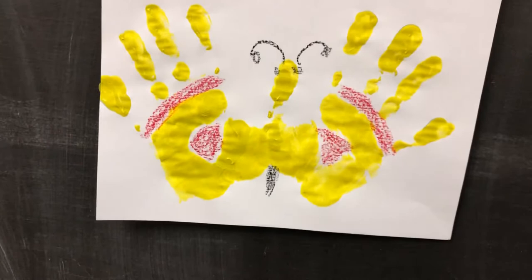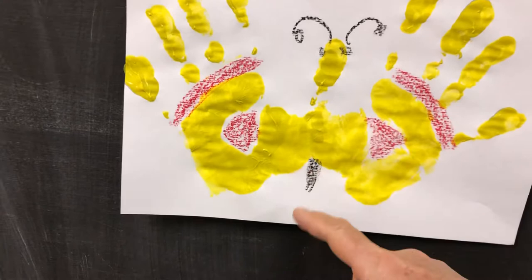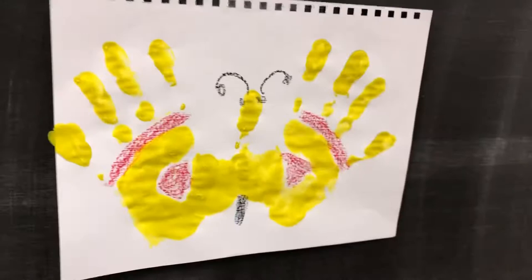Okay, part three. I let the paint dry on my butterfly. I added antennae and eyes to the head. Here's the thorax, and I added an abdomen down here with my black crayon.